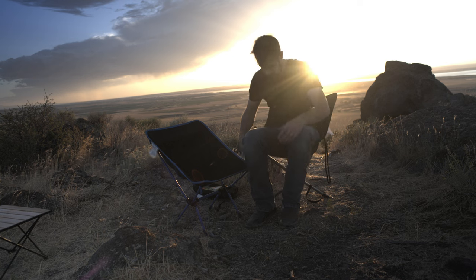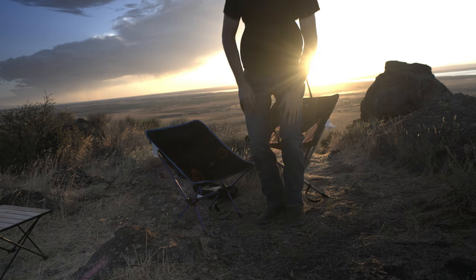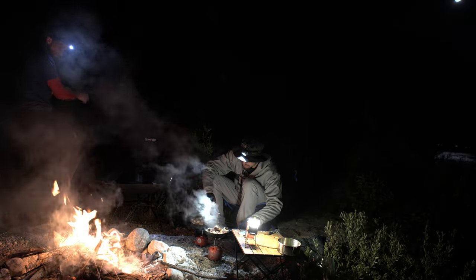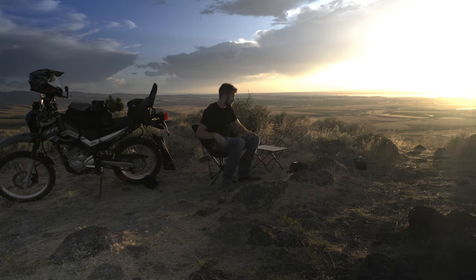Despite packing down to a very small size, this chair stands at a much taller height compared to most other camping chairs I've seen. As you can see it here compared to my other chair, it is several inches higher. This makes it much easier to get in and out of, and it also makes it easier when it comes to camp cooking. On my last moto camping trip with Jesse, I had a very cramped back while trying to lean over my table to cook my food — with this chair, that'll be much less of an issue.